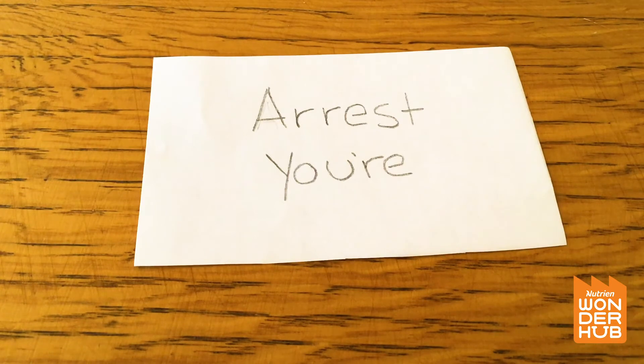We had the words 'all' and 'again,' but 'all' over top of 'again.' So maybe we could say 'arrest' over 'your' — I don't think that's right. 'Arrest' on top of 'your' — I don't think that's right either.